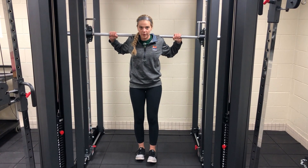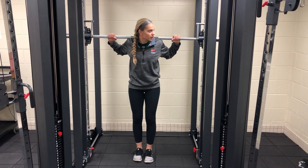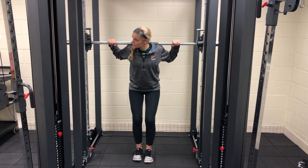Step back, switch legs, down, back up. Then just like last week, you have to flip your wrist forward to rack it.